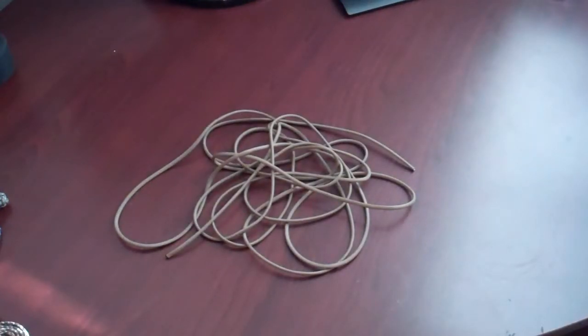What we're going to do is start out with 15 feet of paracord here, and we're just going to run with this and dive right into it.